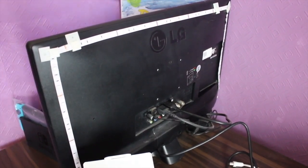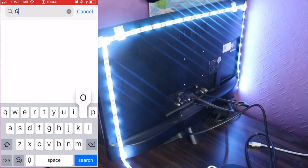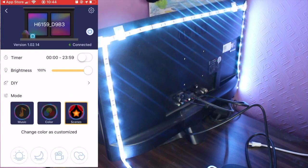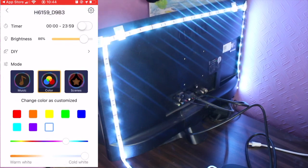Now I'm going to take you through how to use the app. Go to your app store, download it - look up the Gov app, Gov Home - and open it. You'll see you've got a lot of different settings. You've obviously got your brightness, which you can dim down or increase.